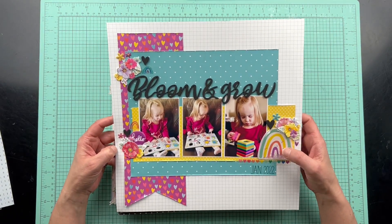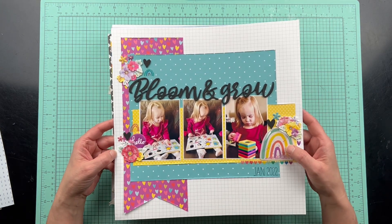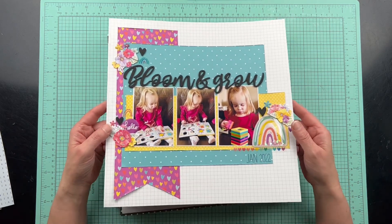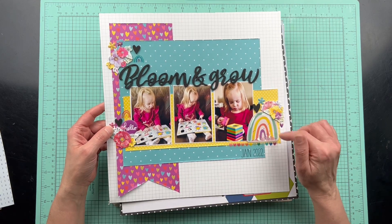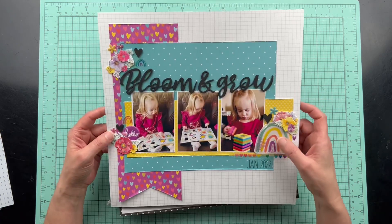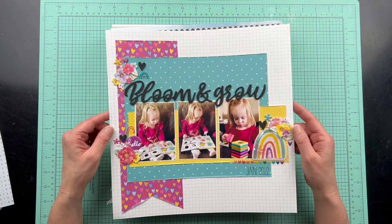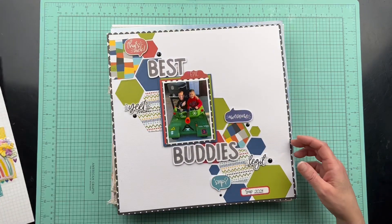This was also from a sketch and uses a lot of Amy Tangerine and a lot of embellishments from my stash that coordinated. They weren't necessarily part of the collection, but they did coordinate — like this rainbow shaker was part of the collection. This was part of the Amy Tan collection, but the rest of it was the Kavi Lobby stuff.